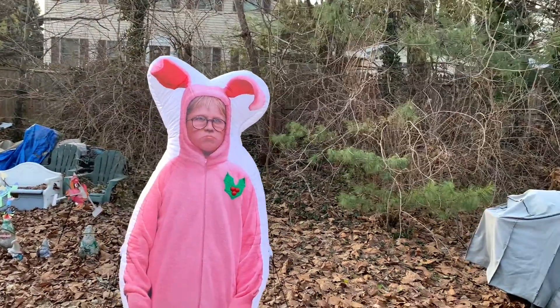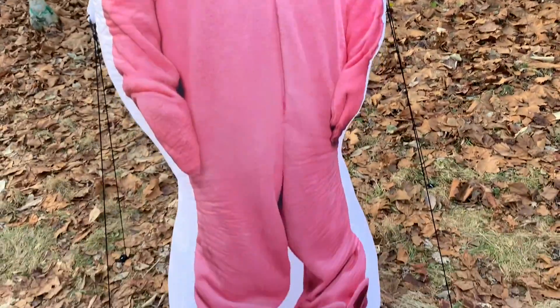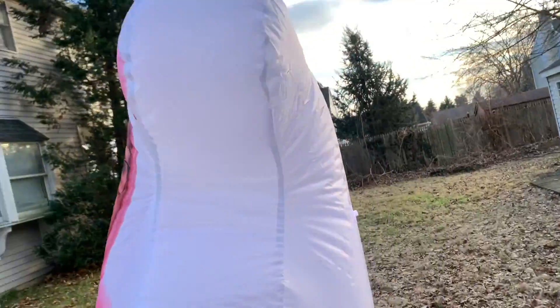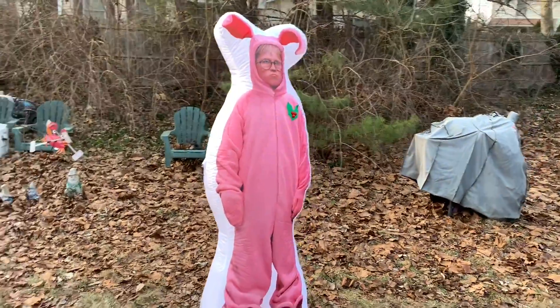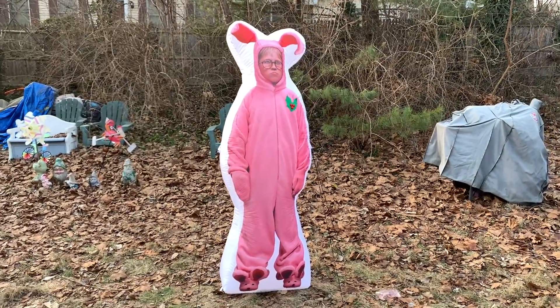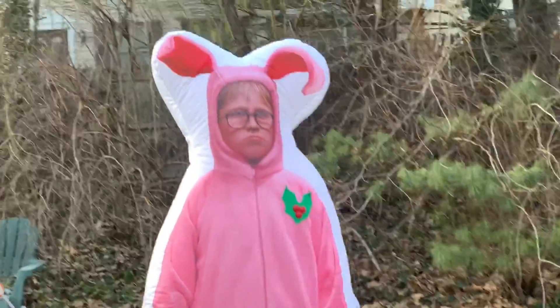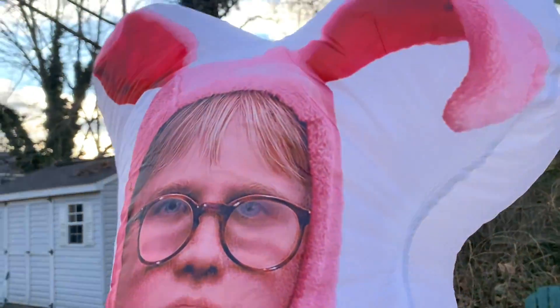Here it is inflated. It did a really nice job with the photorealistic image on this inflatable — it really looks just like the other Ralphie inflatable they have, with the same basic photorealistic image. You can definitely tell it's Ralphie from A Christmas Story even from far away, and it does have a little holly on Ralphie's chest.